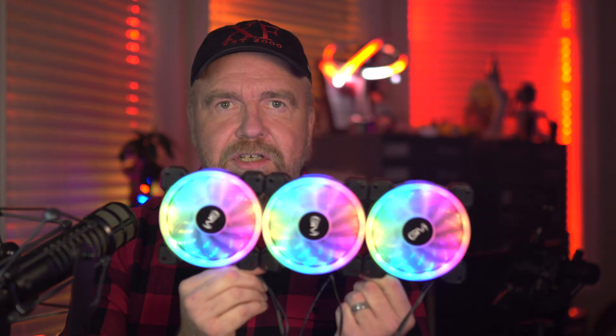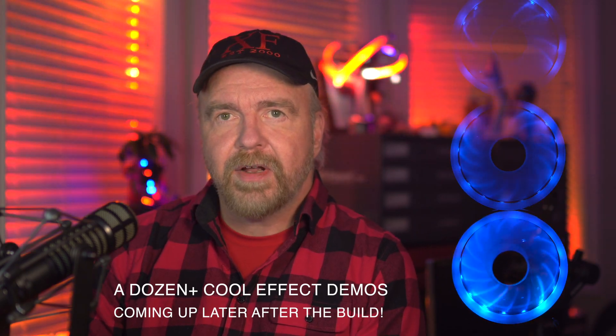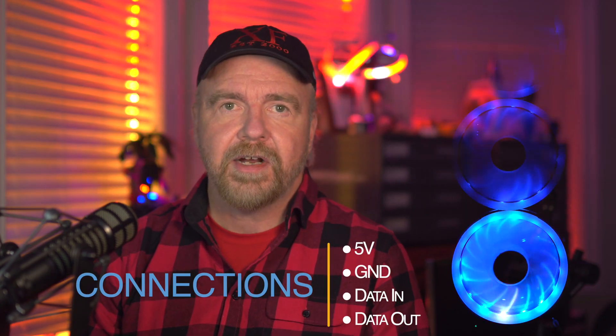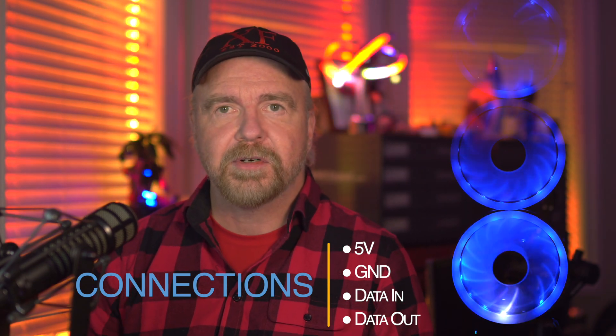I'll be using these GIM fans from Amazon, which average only about $9 per fan. The wires are grouped into a set of four leads and then a separate set of two. That second pair drives the fan motor with 12 volts and ground, leaving four wires for the LEDs — a simple hookup: five volts, data, and ground. There's also a data out wire that cascades onto the next fan, for a total of four wires per fan.